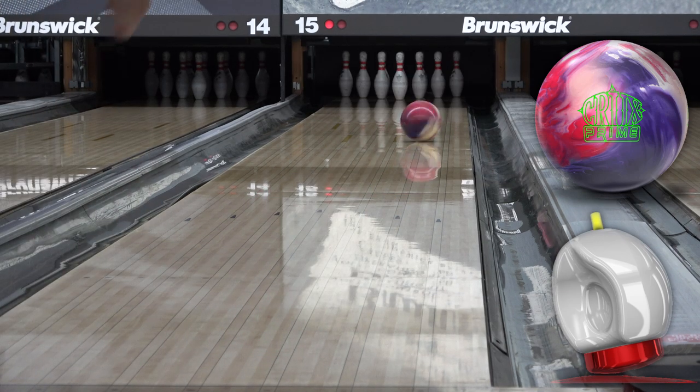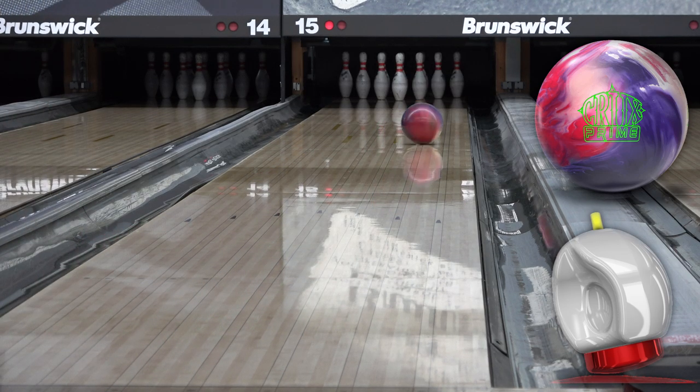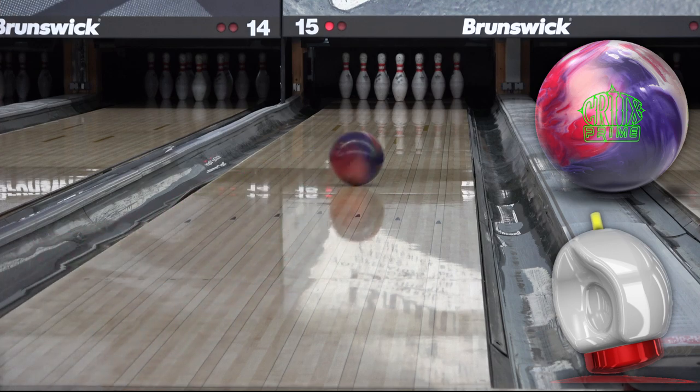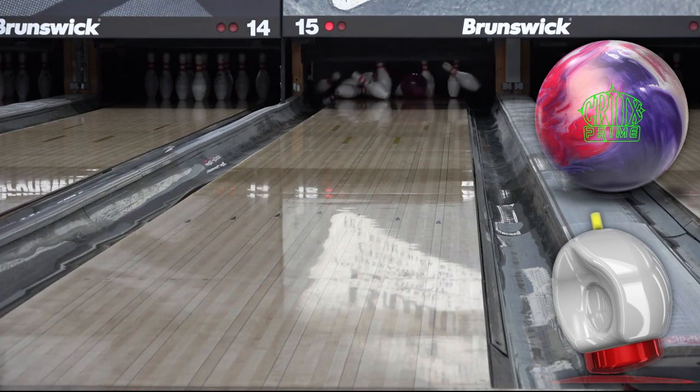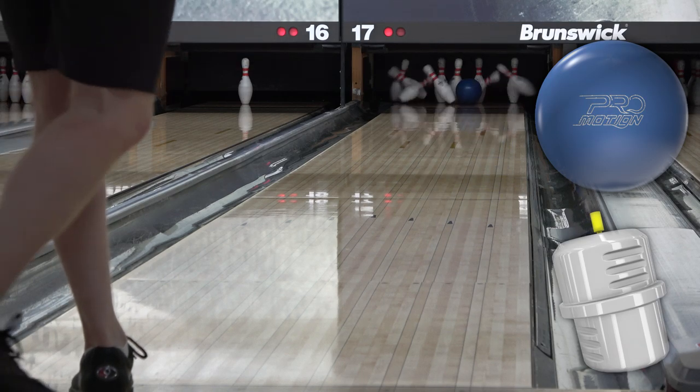Aside from the colors, the overall shape really screams Virtual Gravity — they got that part spot on. I think it's a little slower on friction than the original due to the cover difference. The OG had R2X Solid on it, which is a weaker cover, but that contributes to more shape usually. It feels like a Virtual Gravity, though.